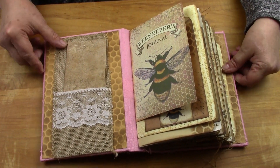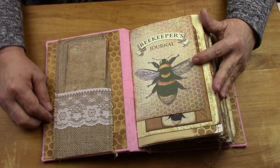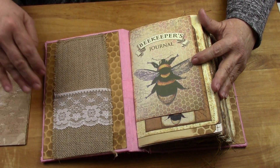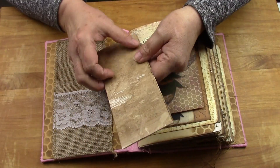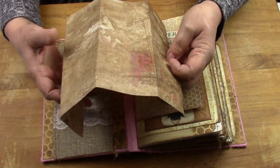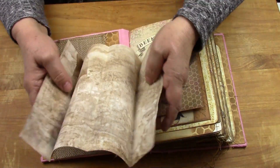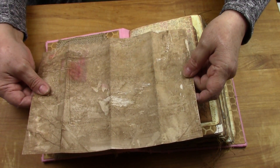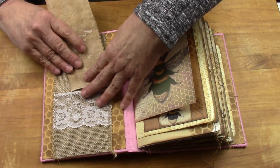When you open it up you have this honeycomb stencil pattern that I did over the canvas fabric, and then you have this burlap huge pocket trimmed in lace that has been sewn. Inside is one of my painting papers that I did, and you can just fold it up and put it back. Remember you can write on this - this is my first video today, I've been off for a couple of days working on my journals. It's very smooth paper.